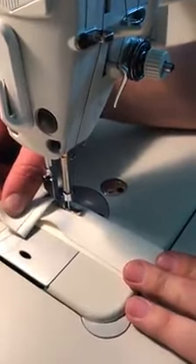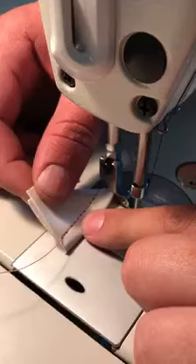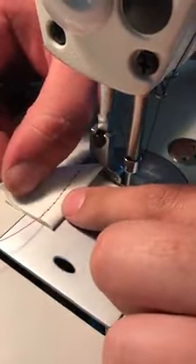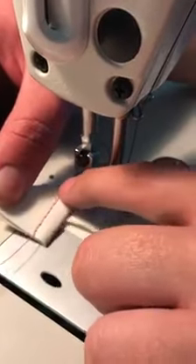Here's Jay from Rikert Sewing. We have tension setting on a DDL 8700. Currently, we have the black thread on top, the pink in the bobbin from down below, and we're getting the knot showing from the upper thread.